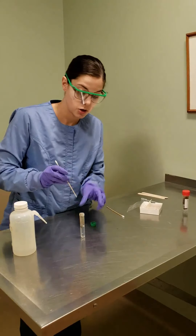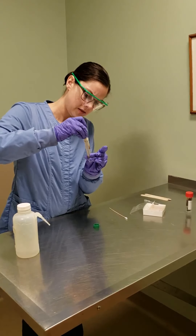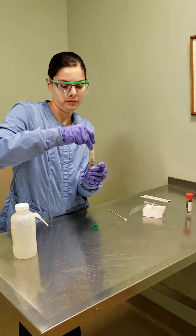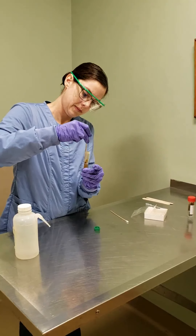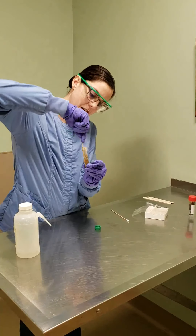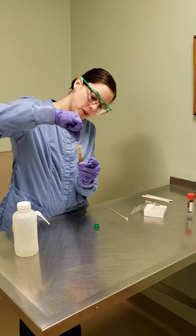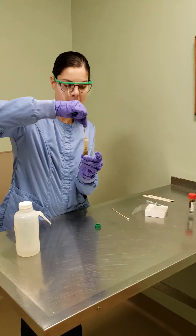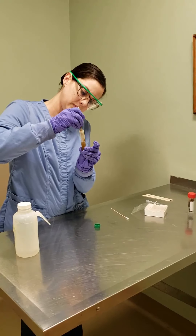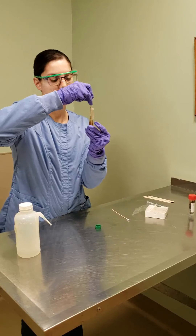Then we want to mix it together so that there are no large particles. Getting the larger particles out is probably one of the tougher parts of this task, especially if the stool was very well formed before you start mixing. Just a little bit more — break up some of those bigger portions.